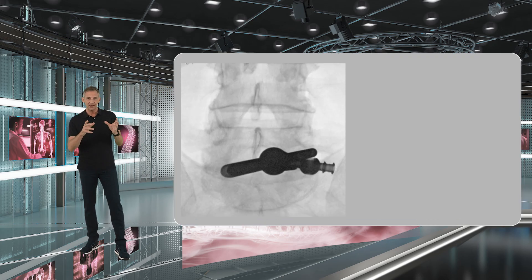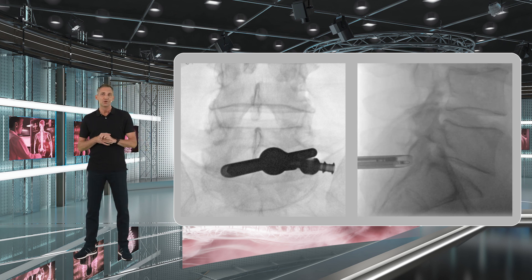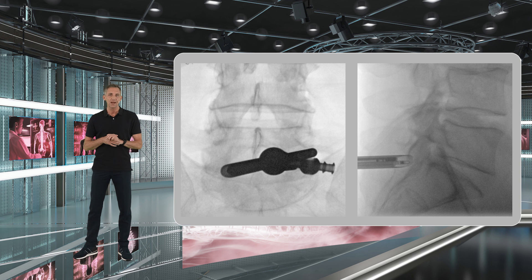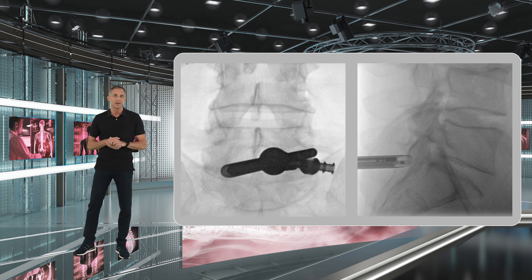Once you have placed your dilator and sleeve, you can confirm the right position and orientation by checking one AP and one final lateral x-ray.